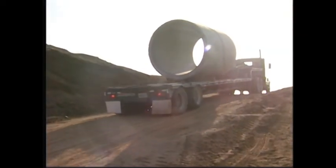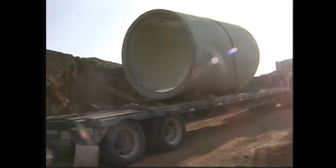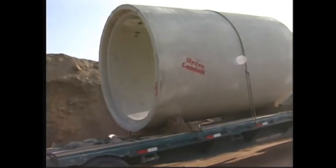Once the tunnel is protected with the lagging, the reinforced concrete pipes are installed. These pipes are 12 feet long and weigh 28,000 pounds.